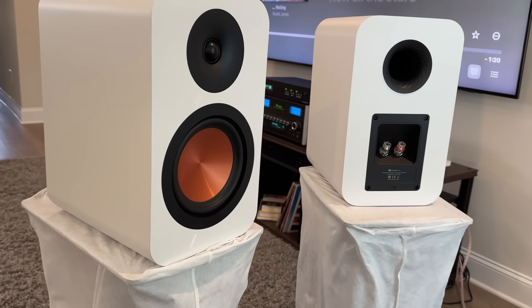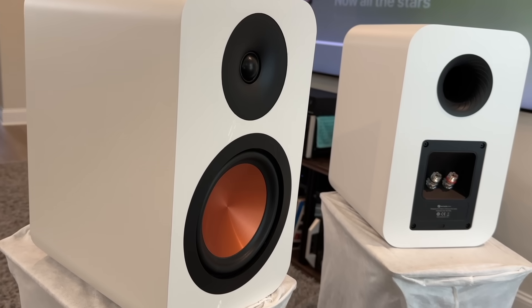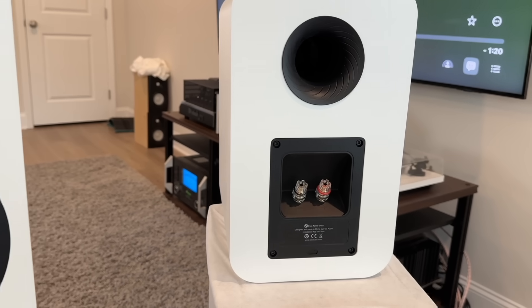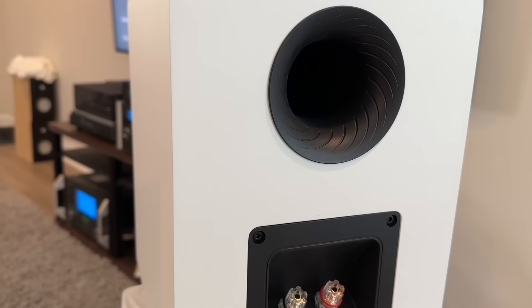This is a two-way bookshelf speaker with a six-and-a-half inch paper cone with aluminum alloy outer layer, and a one-and-a-half inch silk dome tweeter. Spec power is 80 watts RMS, nominal impedance 4 ohm, sensitivity rated at 85 decibels.